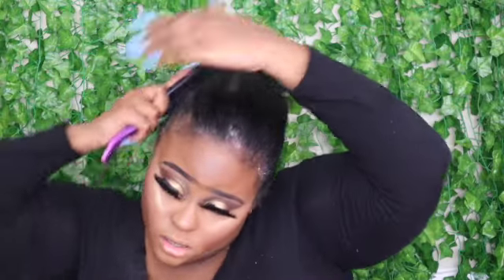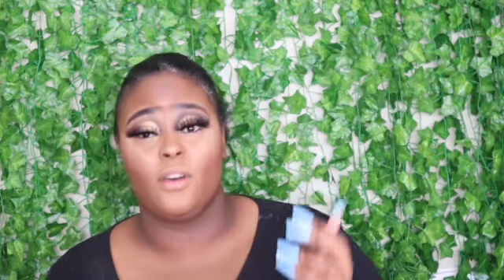I'm not doing any type of swoops or anything because I got the bangs, so there's no need to. I told y'all I'm gonna do my own hair, okay. Y'all look at my head — I'm just trying to get as sleek as possible.